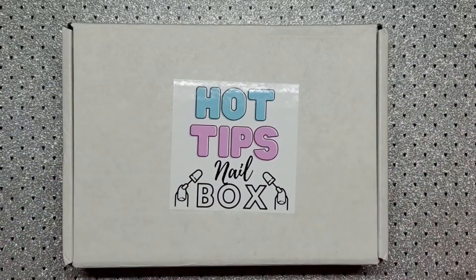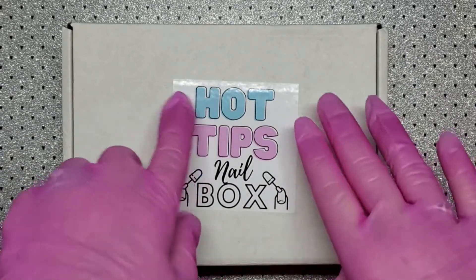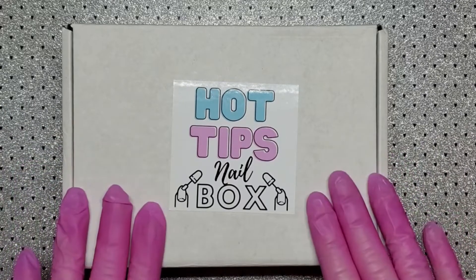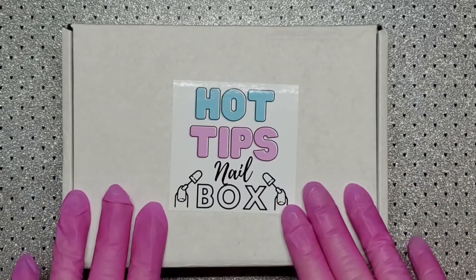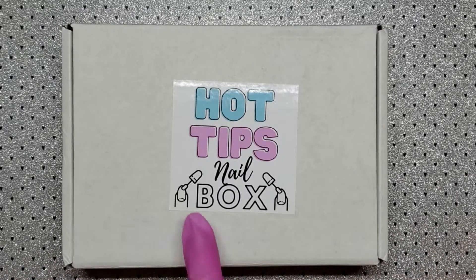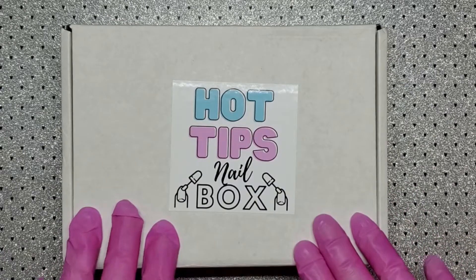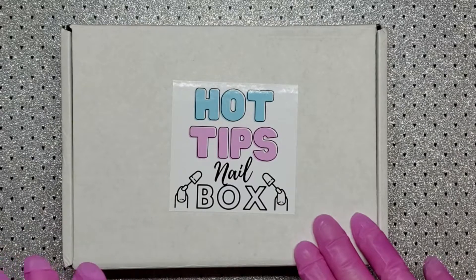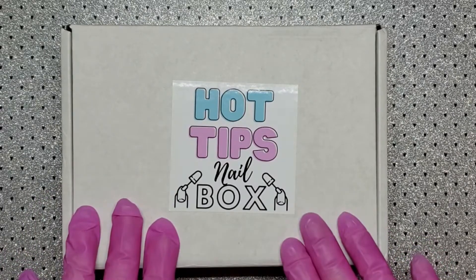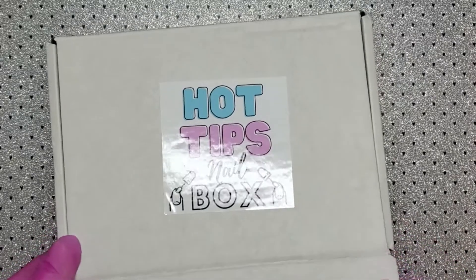Hi everyone, welcome back to my channel. I hope everyone's having an amazing day. Today is that time of the month where we have the Hot Tips Nail Box. I absolutely love this box — I've been getting it for about five or six months now. This is a subscription box from Canada, and this month's theme is Summer Romance. I'll leave everything linked down below. Let's go ahead and see what we got.